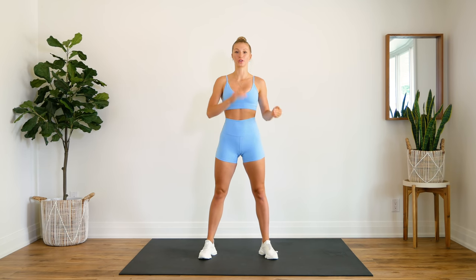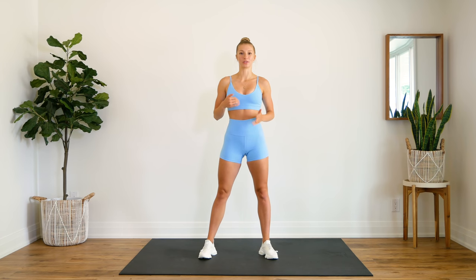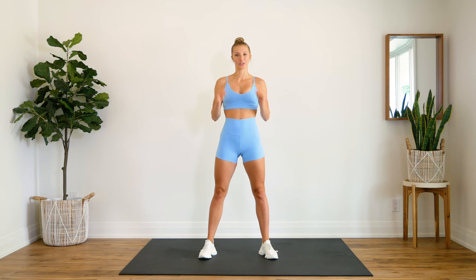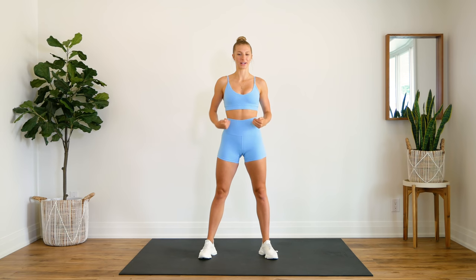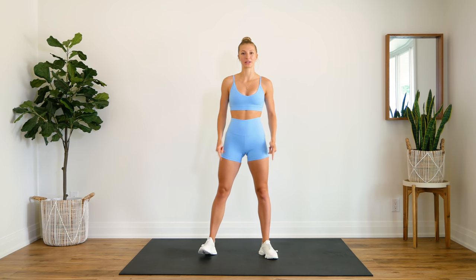Today we have five different exercises and we're going to do 30 reps of each exercise. We're going to take minimal breaks in between each and we're going to do four rounds, and that's going to bring us to 600 reps total. This is a total core workout, so we're going to be working upper, lower, and obliques. You don't need any equipment, just make sure you have something soft beneath you as we are going to be on the ground. And without further ado, let's get to it.